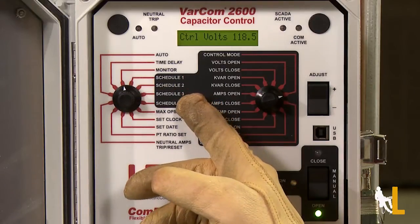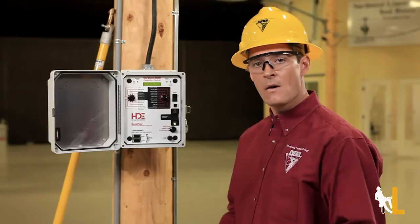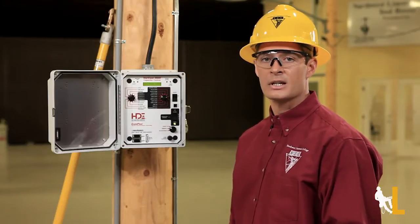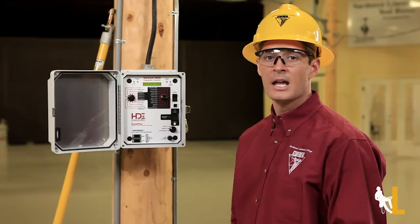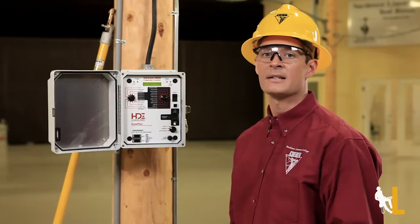You also have 4 different customized schedules that can be set to specific days of the week or holidays. For example, if you have a circuit that powers an industrial facility, it can be set with the working hours of the plant, so that the capacitor can open when demand is low.